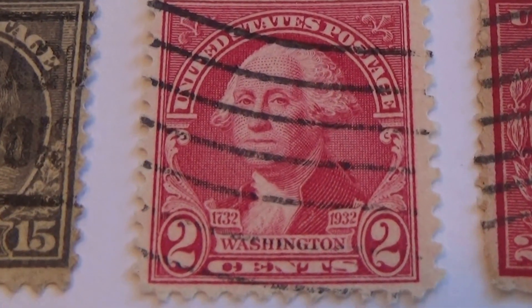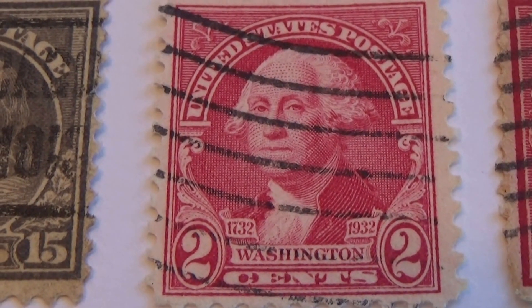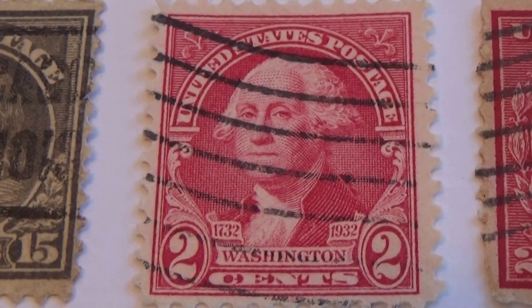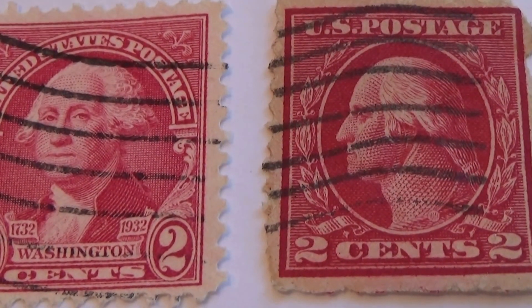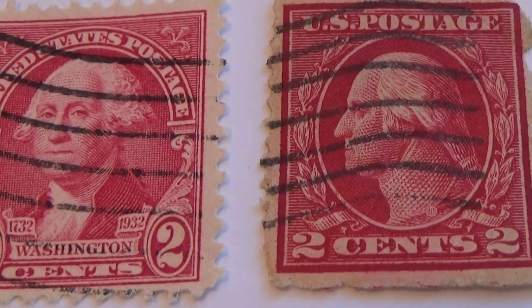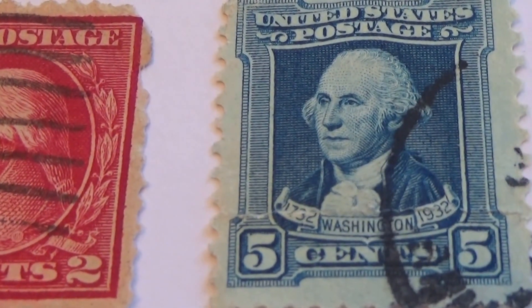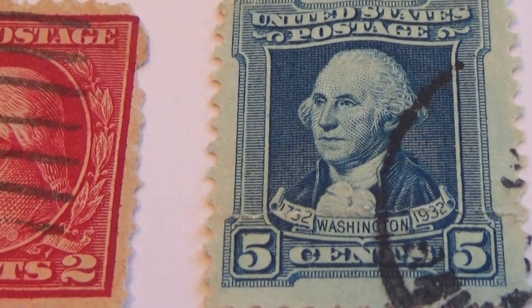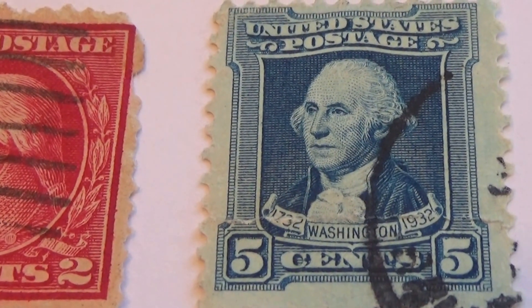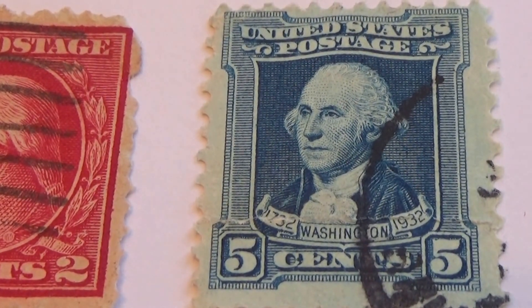Now here we have Washington — 1732 to 1932 — the 2 cents. And then another 2 cents without his name on it. And then in blue, 1732 to 1932 — 5 cents. I had not gotten a blue one before, now I have.